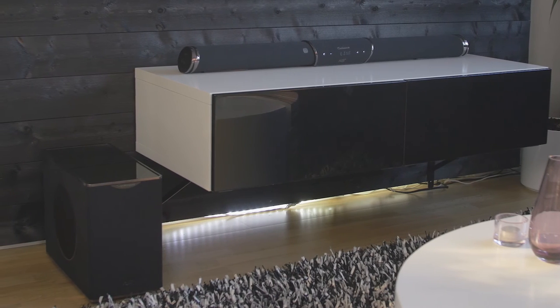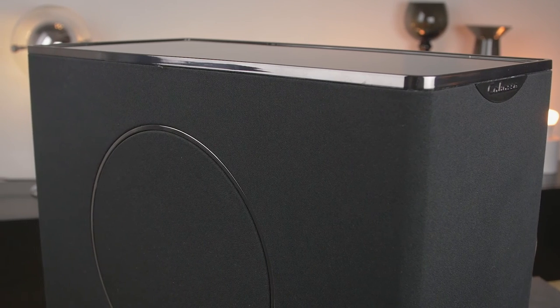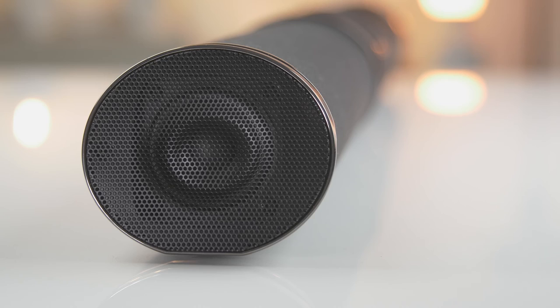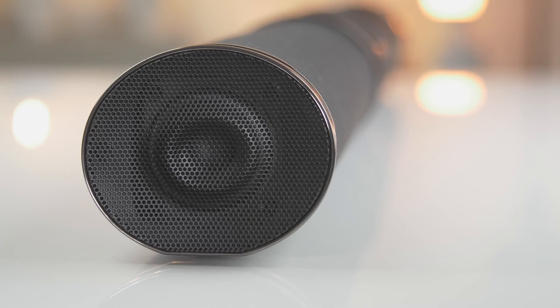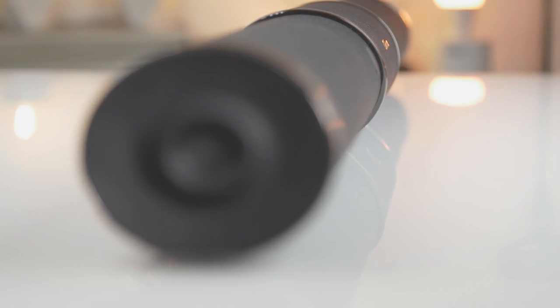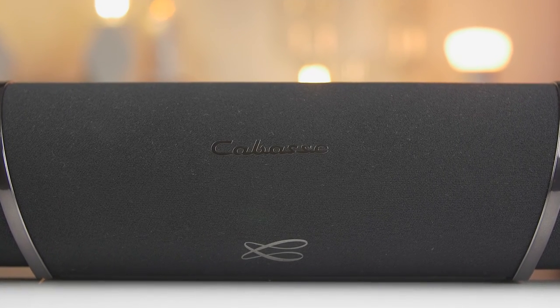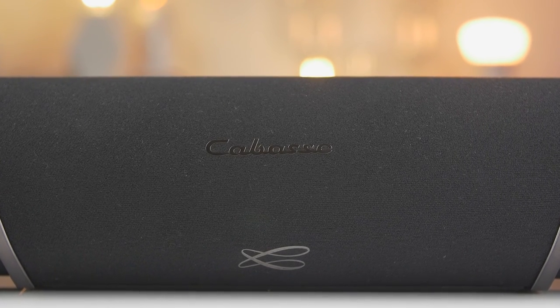So overall I got a good impression of the KBASS Streambar. It's time to end this review here, but be sure to subscribe and like so you don't miss the next review. And if you'd like updates about upcoming reviews and other tech stuff, add me on Twitter or Instagram. You can find the links in the description below.